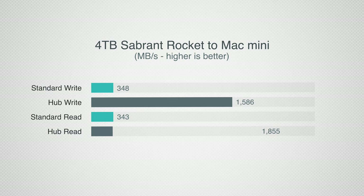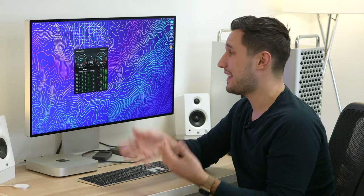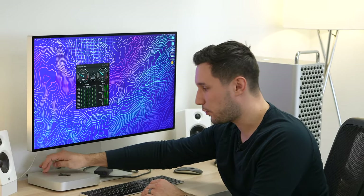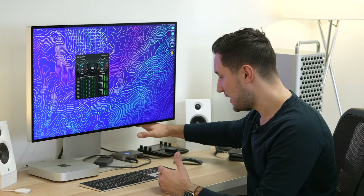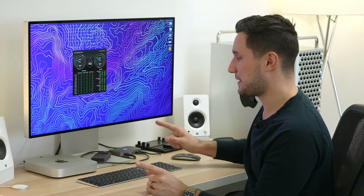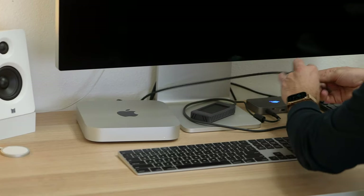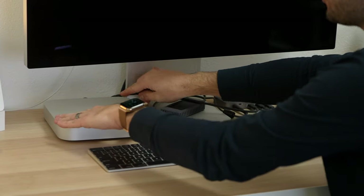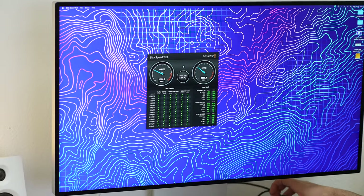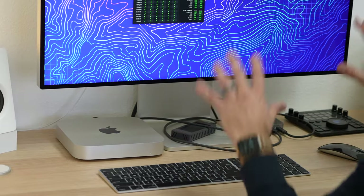So we went from about 340 megabytes per second on the external SSD to about 1580 write and 1855 read — much faster speeds. I typically transfer from my server to the SSD when I need to work at home or on the go, so that makes a dramatic difference. The server performance stayed about the same, and I now have an extra USB port on the back of my M1 Mac mini, another USB running twice as fast on the OWC, and one more Thunderbolt 4 port — so much more connectivity. Now let me unplug my Pro Display XDR and plug it into the OWC hub to test that too, in case you have an LG 5K or a 6K display.